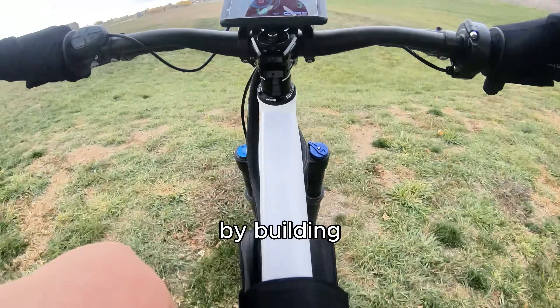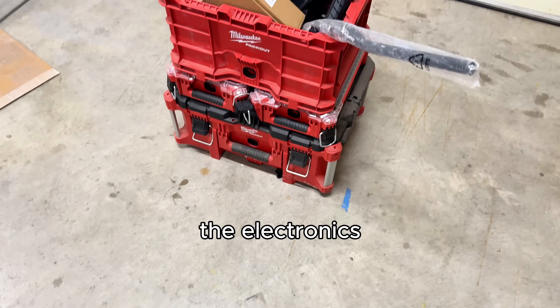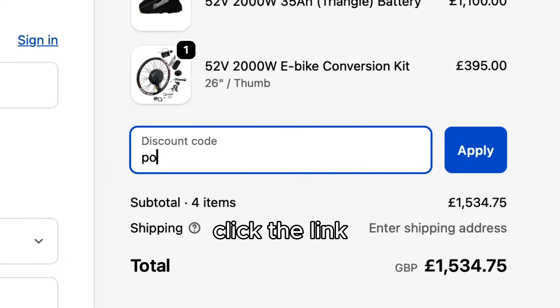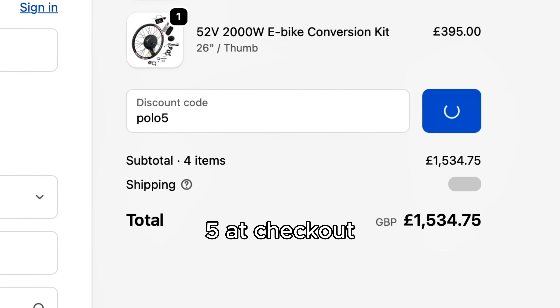Today I'm joining the dark side by building a high-powered e-bike. All the electronics used in this video are from Core E-Bikes, and if you want a kit for yourself, click the link in the description and use code polo5 at checkout for a discount. Enjoy the video.